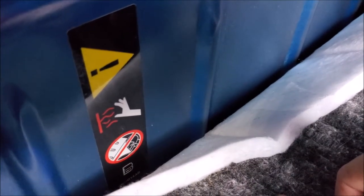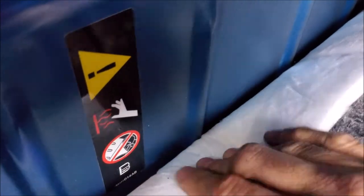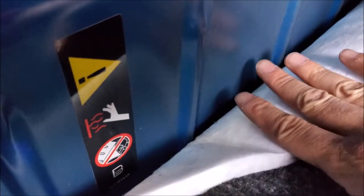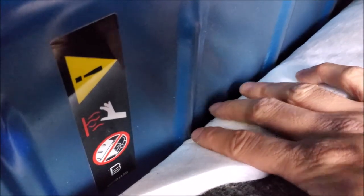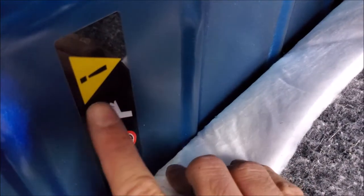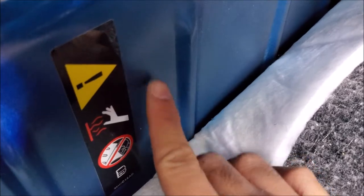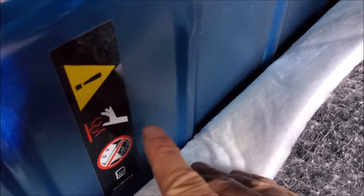A lot of people ask me why I do heat tests for sound deadening, and this is why. This is a Jeep, and Jeep is really minimalistic on their floor installation because you have to be able to easily clean it out. You can see a clear label warning here because the exhaust is in this area — when you're driving and the engine gets hot, this whole area gets quite warm.